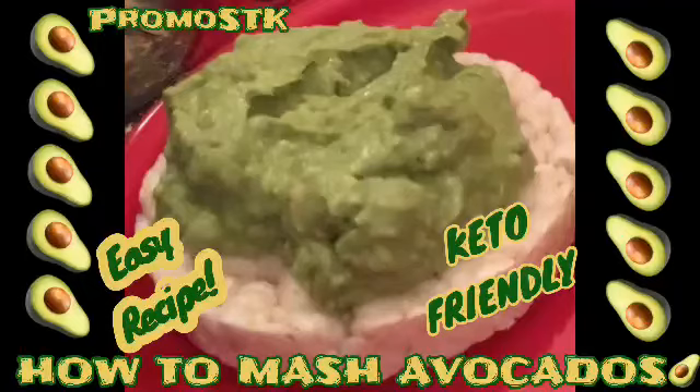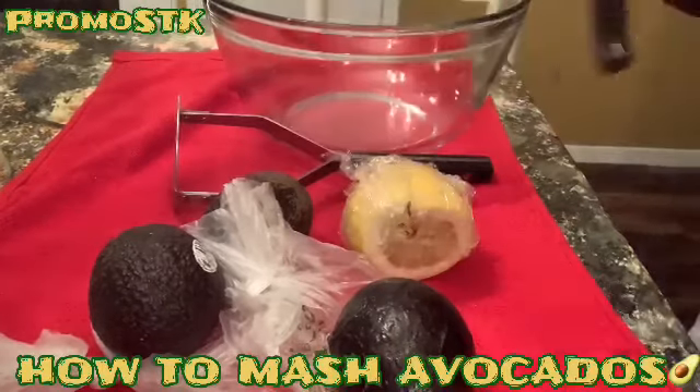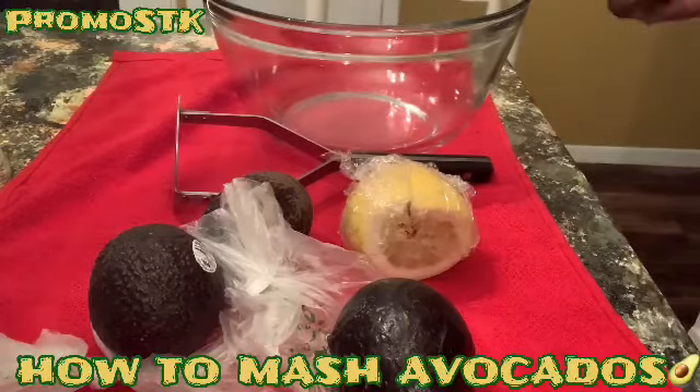Hey guys, it's your girl Sheila. PromoSTK, Sheila's Creations Way. How to mash avocados — keto friendly. Good morning, good morning. It's your girl Sheila, PromoSTK, Sheila's Creations Way.